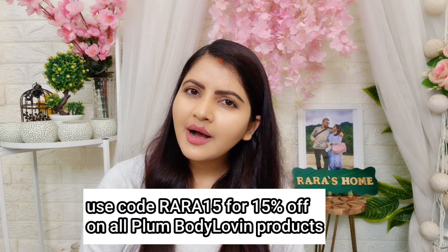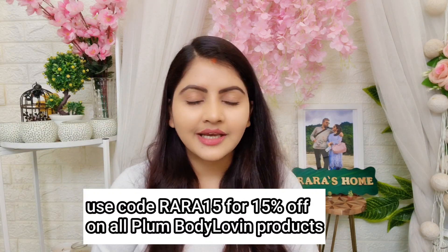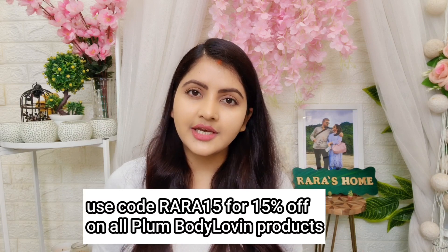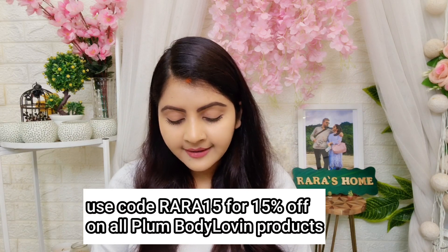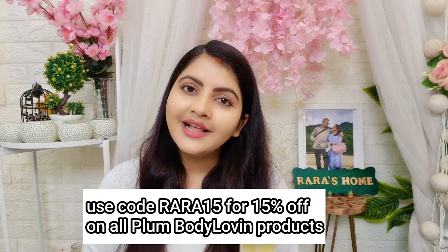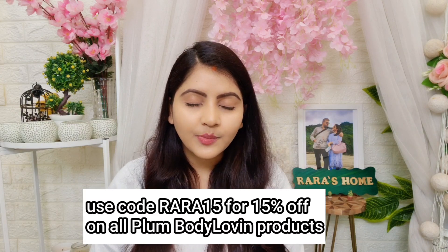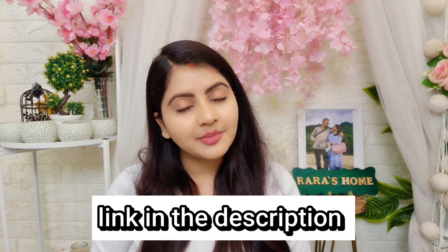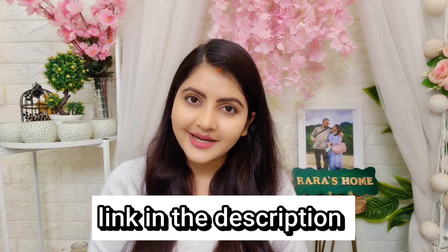You can check other Plum Body Lovin products on my channel. The complete Plum Body Lovin range is very good and you will get a lot of variants, but I love this body oil. Follow me on Instagram and Facebook. The purchase link is in the description — you can definitely try it. The best part of Plum Body Lovin products is that they are cruelty free and chemical free, making them very safe for the skin.